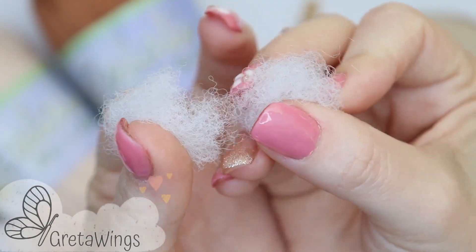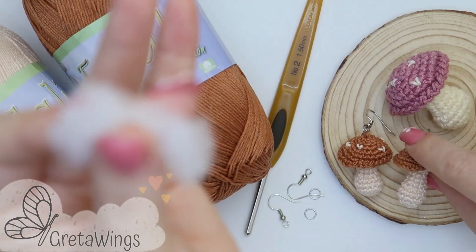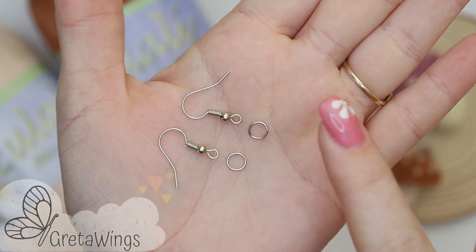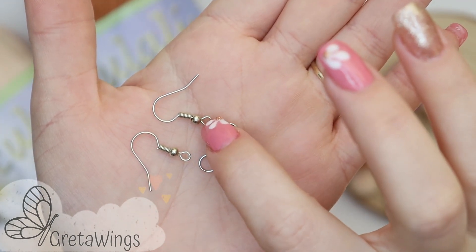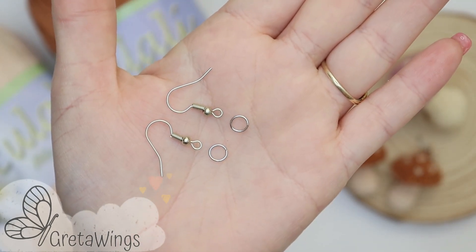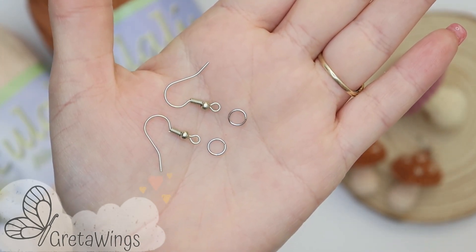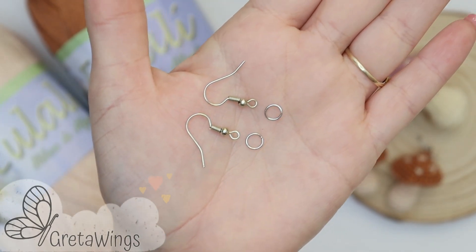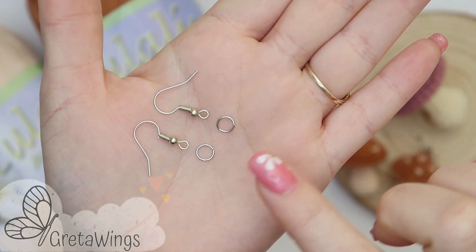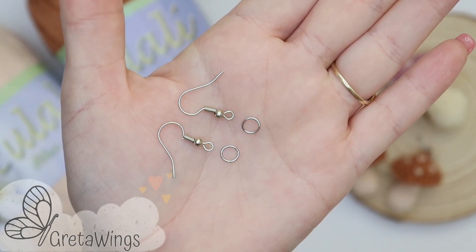We also need just a little stuffing to put on the base. And I need another accessory that is very important — on the description of this video you can find some links to Amazon.com and you can find it there. It's not expensive. You can see the model and look for it elsewhere, but it's very important to make the earrings. I always found it in a big package — I never bought just two or four. In the future I will make another design, I'm pretty sure.